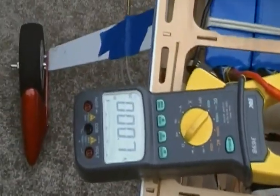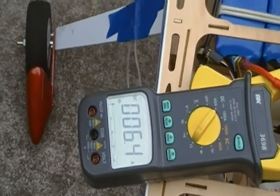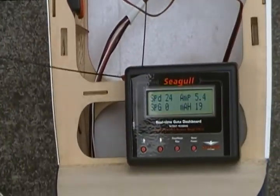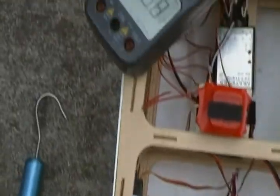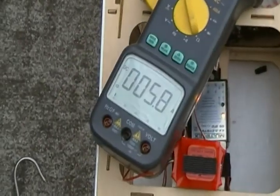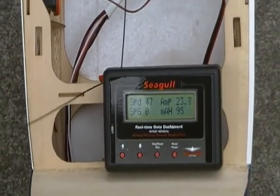Watch that current meter. The fancy industrial one is reading 6.2, and the Seagull unit is reading 5.3. It appears to be about a 1 amp difference at this stage — oh, it's a 3 amp difference!